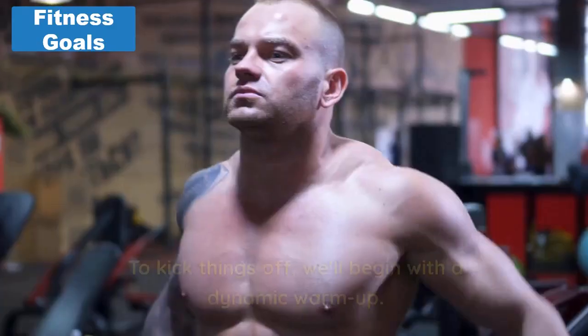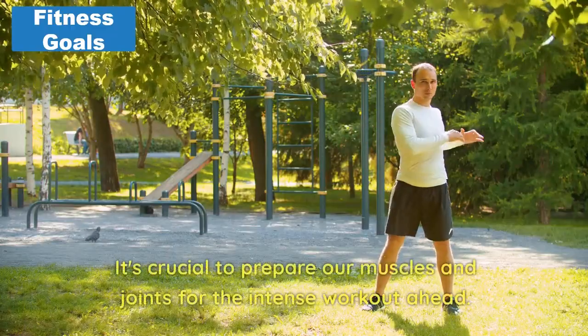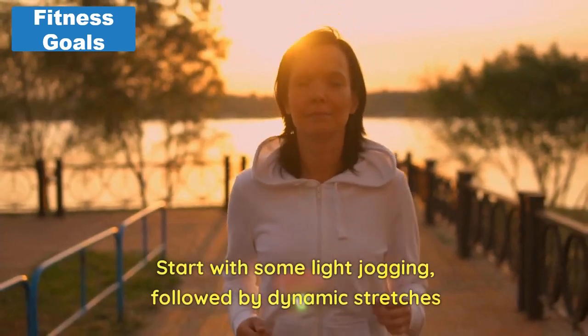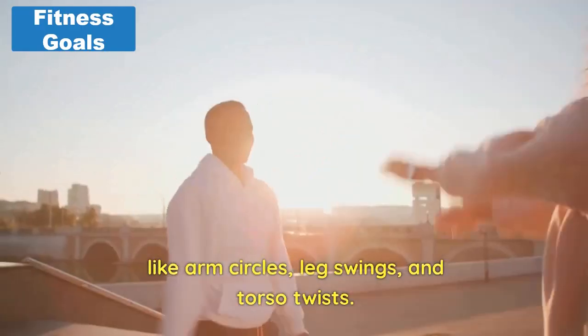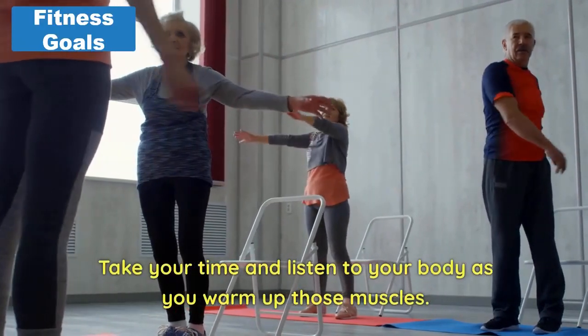First, warm-up. To kick things off, we'll begin with a dynamic warm-up. It's crucial to prepare our muscles and joints for the intense workout ahead. Start with some light jogging, followed by dynamic stretches like arm circles, leg swings, and torso twists. Take your time and listen to your body as you warm up those muscles.